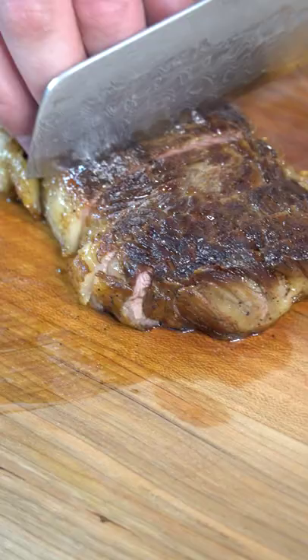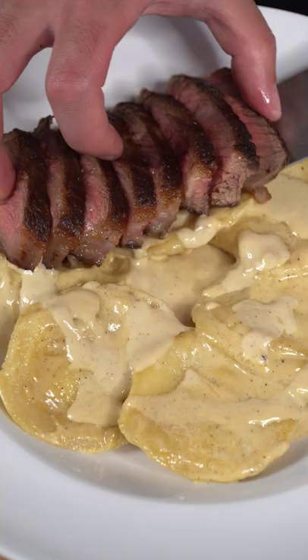And as a side, I love to do asparagus, also known as Mike Wazowski's orbs. With a couple of high-quality ingredients and some decent technique, you could make this beautiful steak dinner.